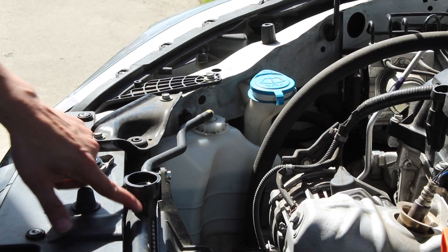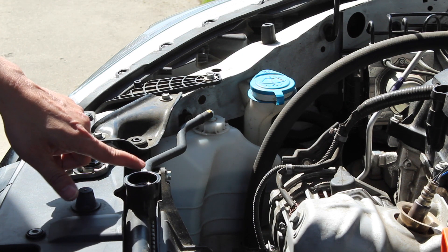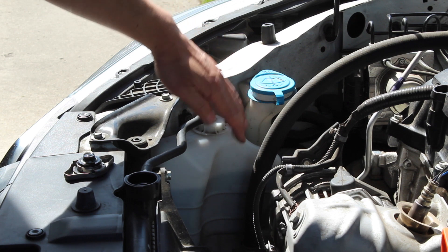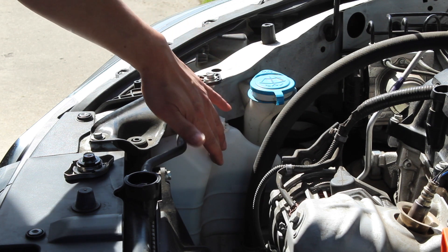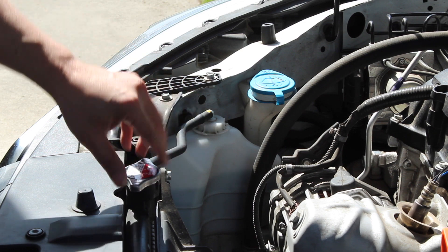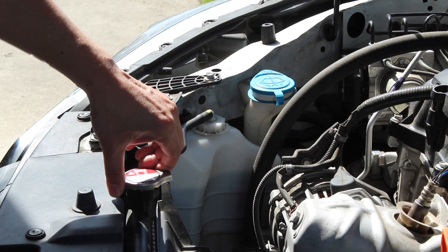Now if the coolant is low in the radiator right here, just top it off right there. The reservoir should still have a lot of coolant. So you will just top off the fluid and close the radiator cap.